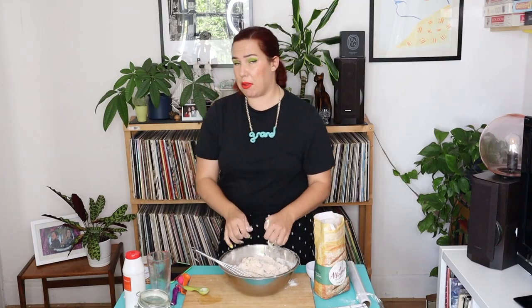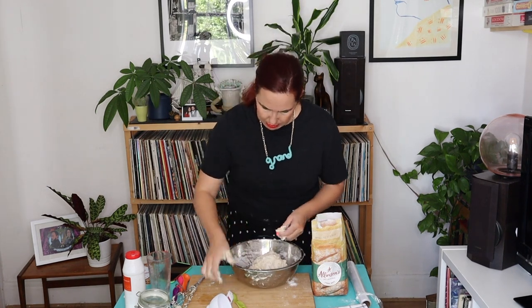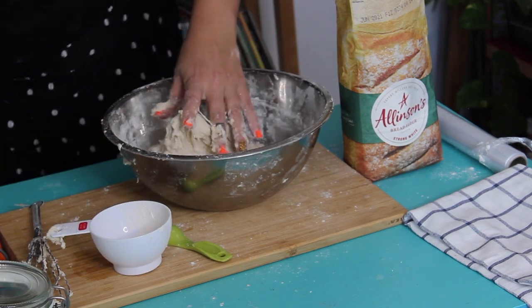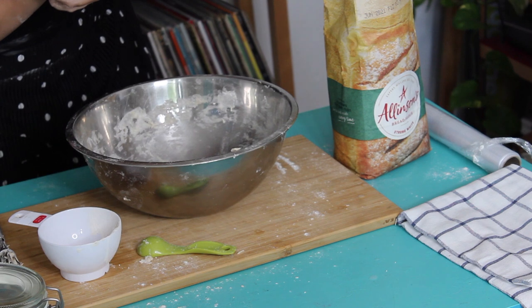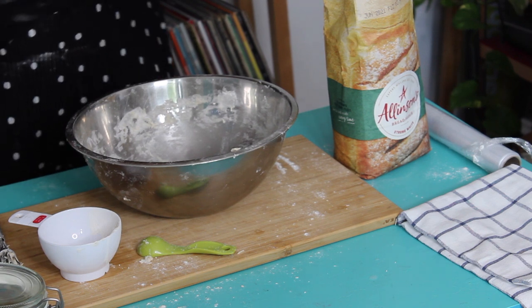I'm gonna put more water in — sometimes you follow recipes and sometimes you just break the rules! The dough should feel smooth and elastic, stretching without breaking. Kneading, kneading. I put the dough into a large oiled bowl and allowed it to proof for one hour in a warm spot.